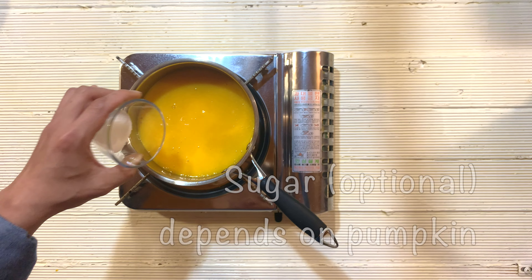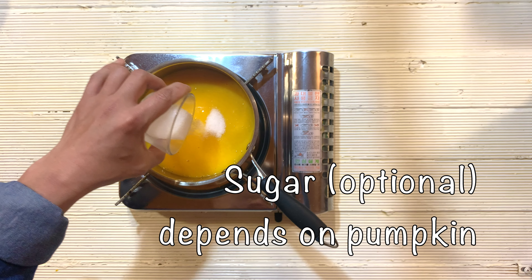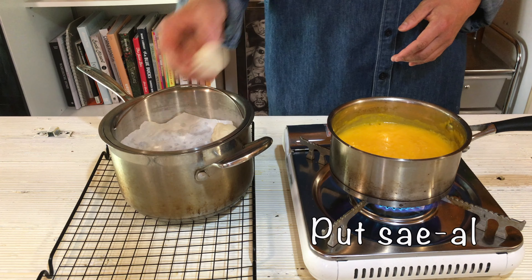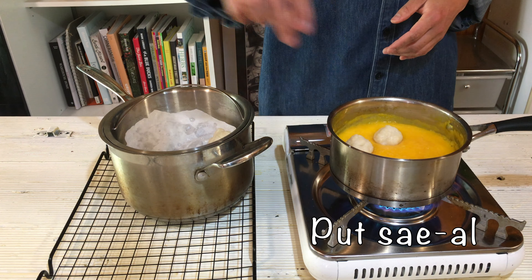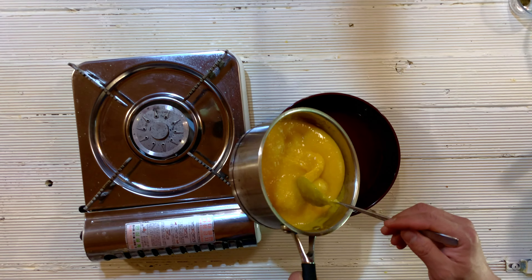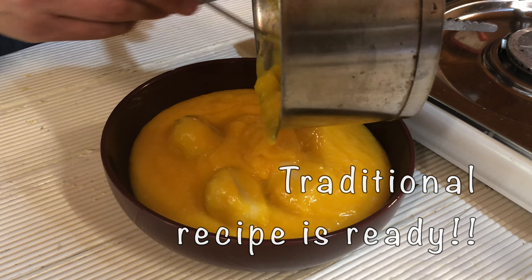Pour back into the pot and add sugar — this is optional, depending on the sweetness of the pumpkin. Or you can use honey too. Now put the rice cake balls into the soup and plate nicely. Enjoy!